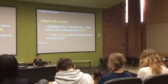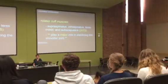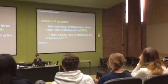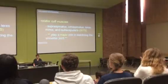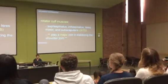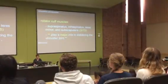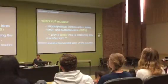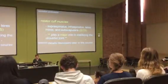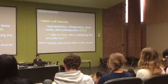Subscapularis sits in the subscapular fossa — you can find these easily on your own bones. Teres minor might be the only one that's harder to find, sitting right next to infraspinatus. For now, just notice that the rotator cuff muscles are stabilizing the shoulder joint. We'll get into the actual muscles, identify them, talk about nerves and their actions much later.